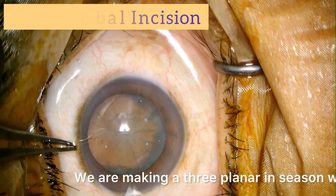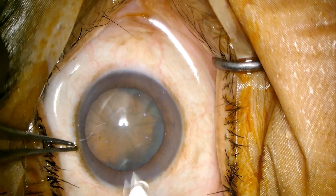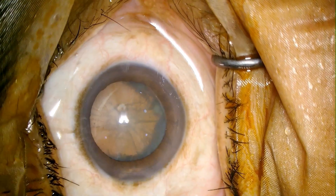We are making a 3-plane incision with 2.8 mm incision size. Entry is done.